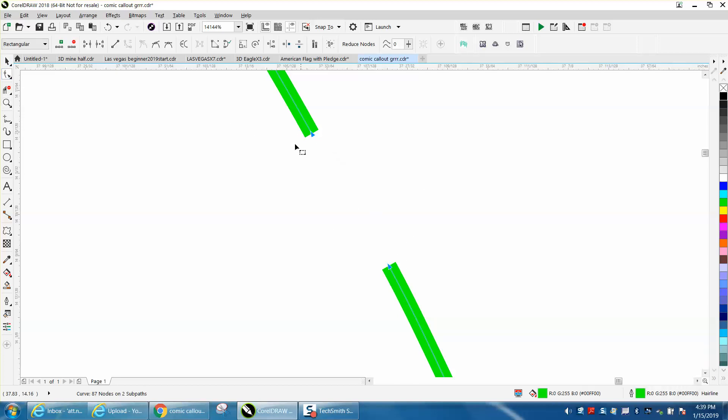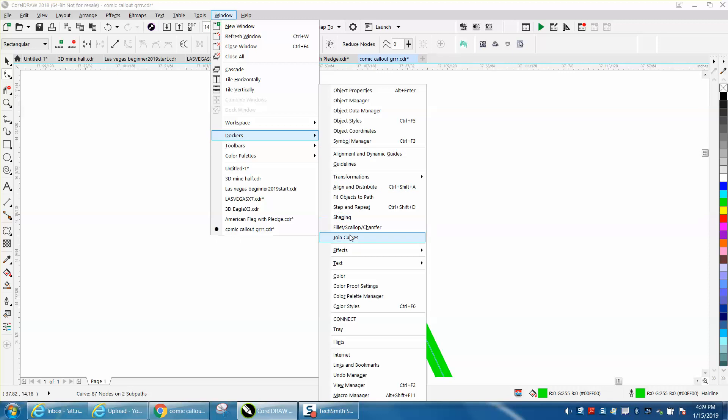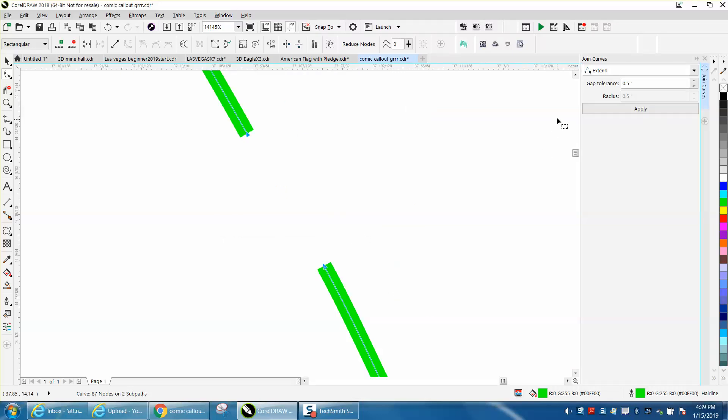You click on that and it selected both of them. So take your Shape tool and select them both. Go up to Windows, Dockers, Join Curves. I've got mine set on a half of an inch — hit Apply.